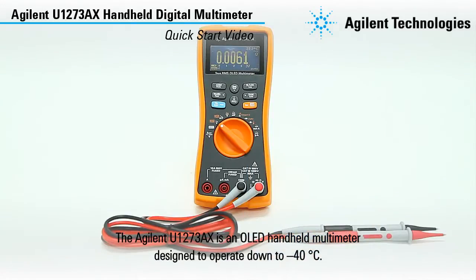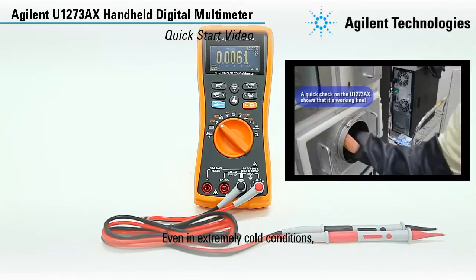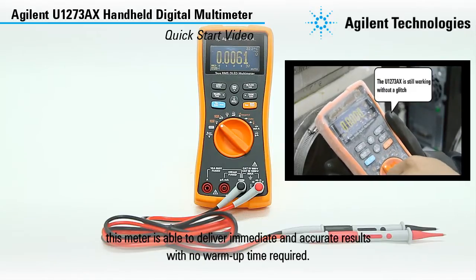The Agilent U1273AX is an OLED handheld multimeter designed to operate down to negative 40 degrees Celsius. Even in extremely cold conditions, this meter is able to deliver immediate and accurate results with no warm up time required.